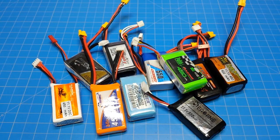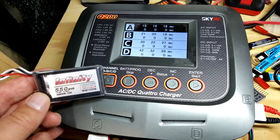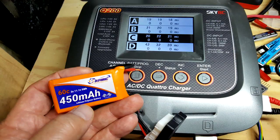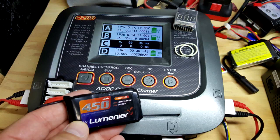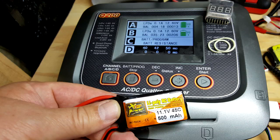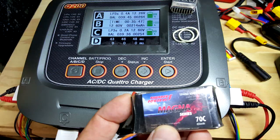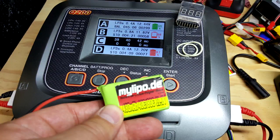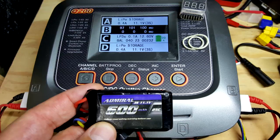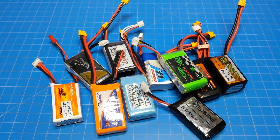I took a page out of Albert's book and did a resistance test on all these batteries, several times — three times specifically. I would charge the battery, take the resistance measurement, discharge it, recharge it, and take another resistance reading. I tried to do that three times. Pretty much it was the same every time — I thought it might vary a little bit, but it was the same. I have a chart here sorted by C rating.